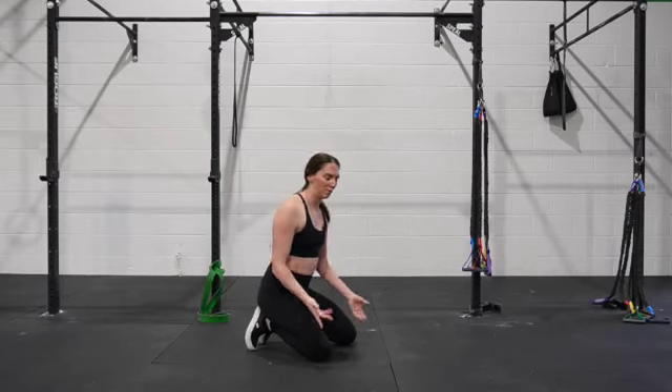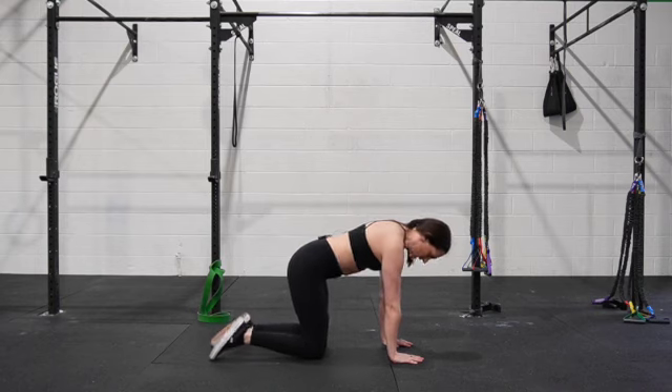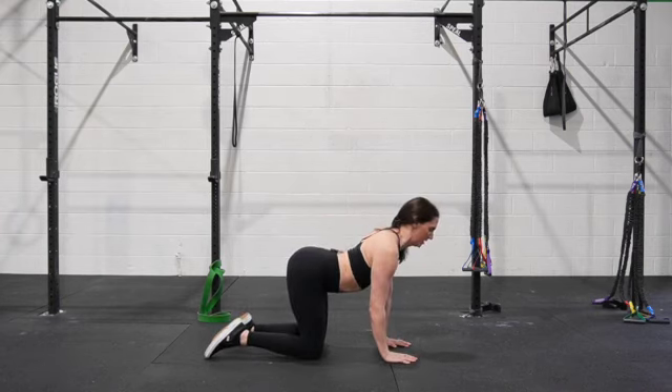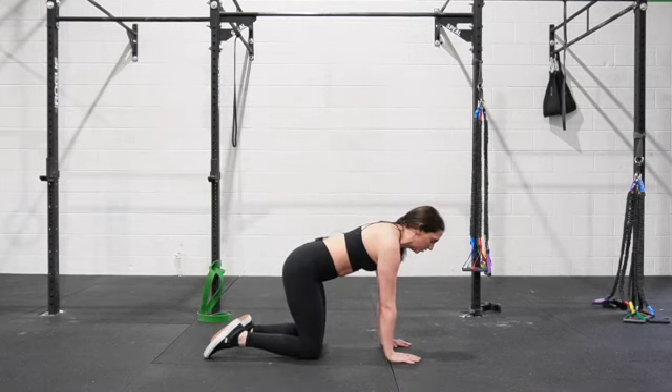Quad arm lifts. We're going to be in a quadruped position or a tabletop position. Knees are under hips, wrists are under shoulders, and we're not doing anything crazy with our spine — it's staying nice and neutral.